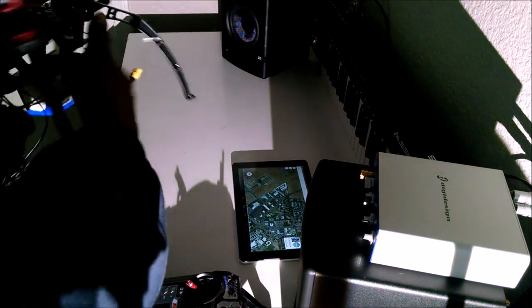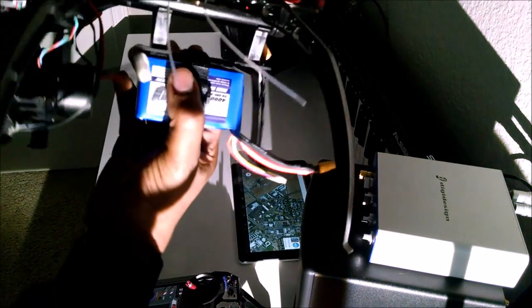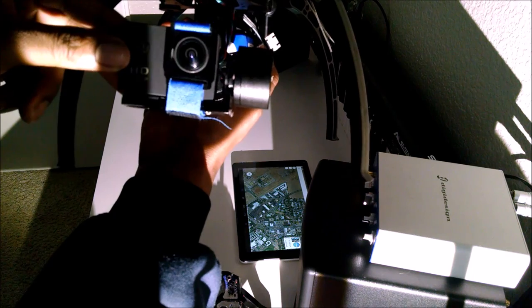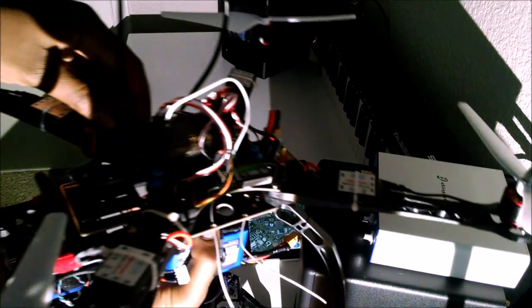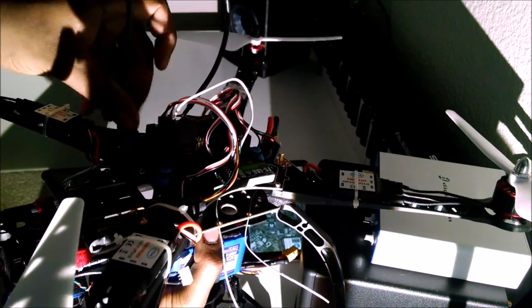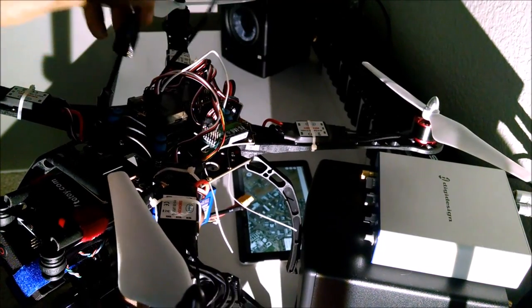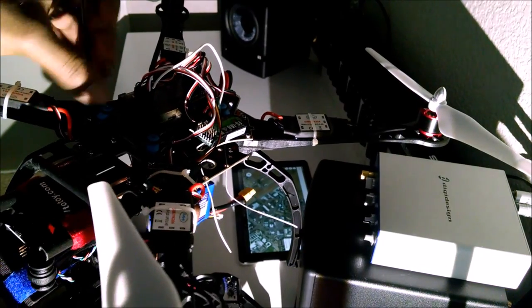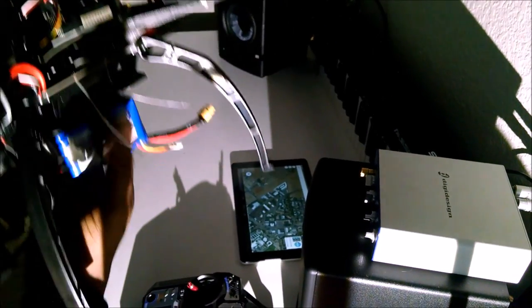Take out your drone — it will be ready to go with a battery already installed and your gimbal and camera already installed. The GPS will actually be folded, so go ahead and fold it down, straighten it to make it vertical, then screw it down and you will be ready to go.